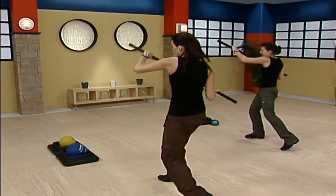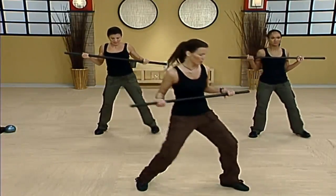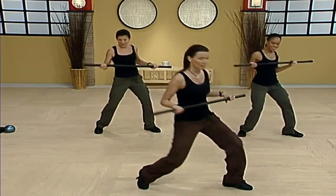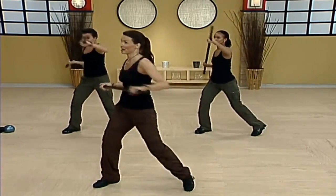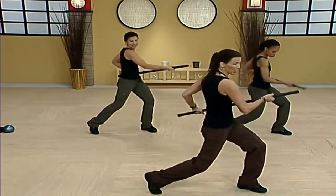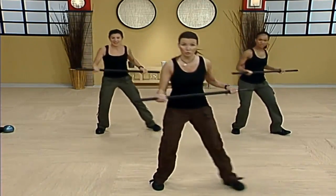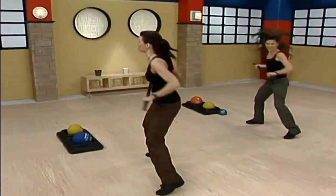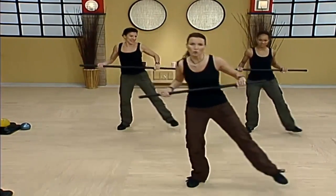We're going to start with the footing first, then add the bar. Hold the bar steady — step out right, lunge, step out left, step out right, left. Let's add the bar — cross body strike, head strike. Cross, strike, head, strike. If you want to add a little bit of intensity and you've got room to move, we can do that. Strike up, strike, strike. As you strike to the right, get low — come on, down.